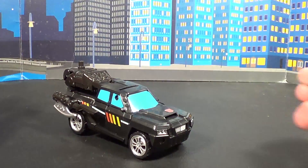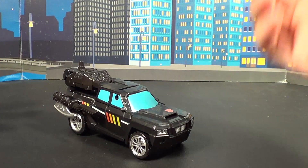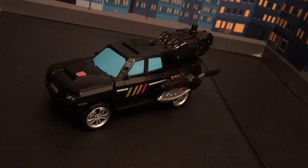Welcome back to yet another Plasticon Combiner Wars review. Today we're going to look at Trail Breaker — the guy that was named Trail Cutter and then... I don't freaking know. They completely lost his name and now he actually got his name back. Yeah, that guy.